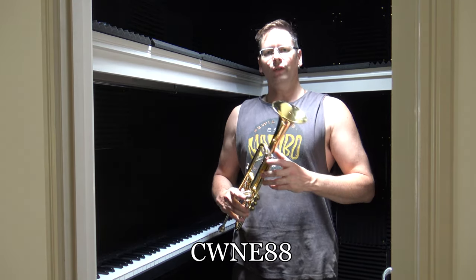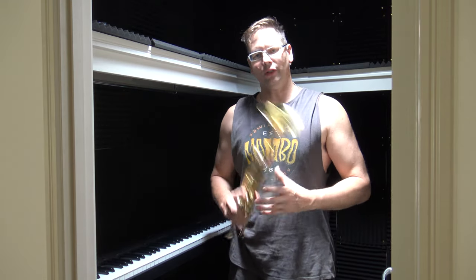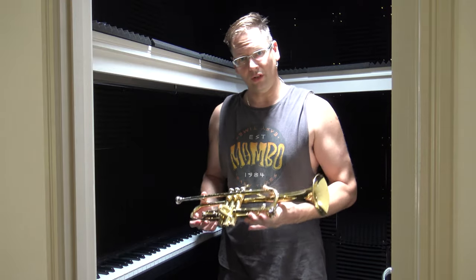Hey everyone. I'm in the process of making a video of how I put a song together from start to finish, and during that process I got to the trumpet part and I realized that the trumpet was out of tune.